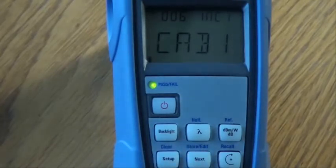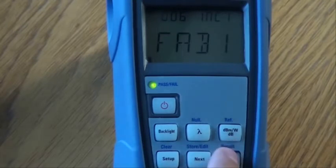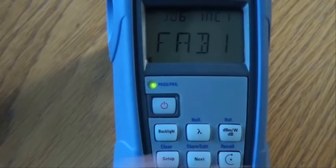The first digit of the file name will flash. Press the recall key to change the value. Press the next key to move to the next character and repeat the previous steps to create your desired file name. To edit the fibre ID at the top left of the screen, press the next key to move to the first digit. Press the next key to move to the next character and repeat the previous steps to create the desired fibre ID.